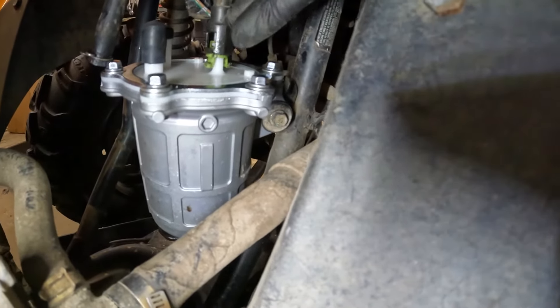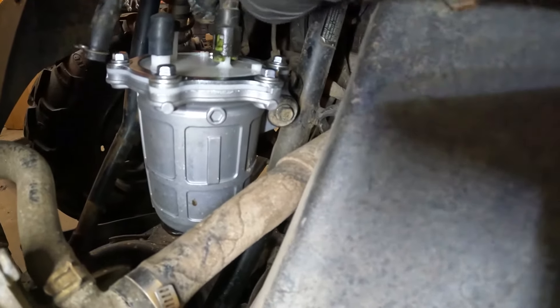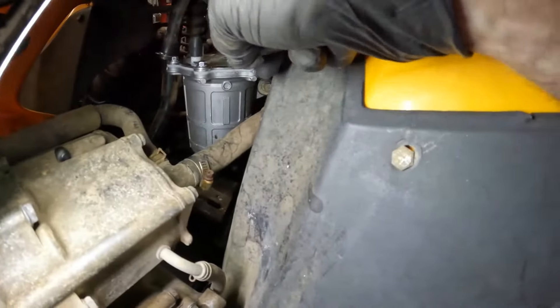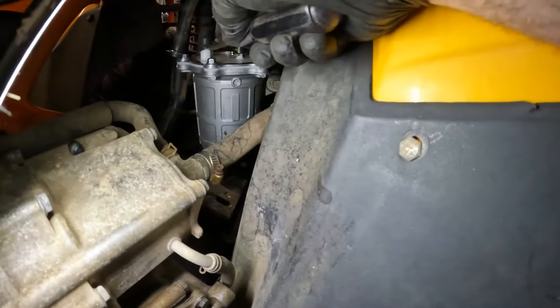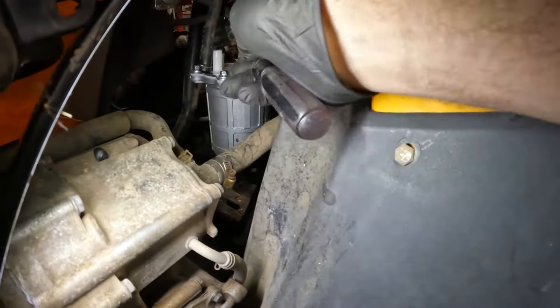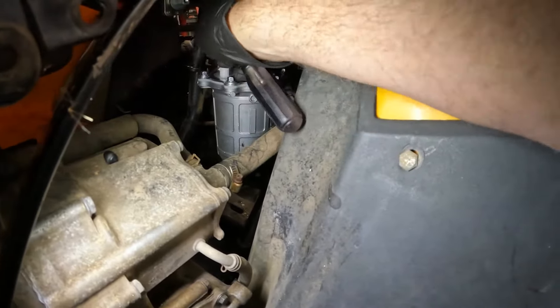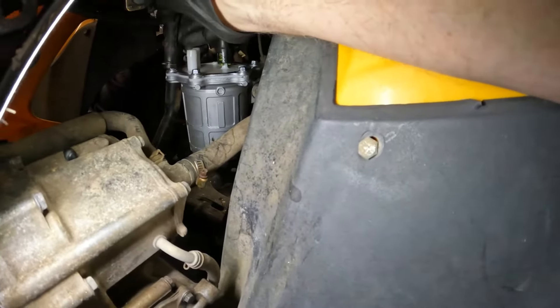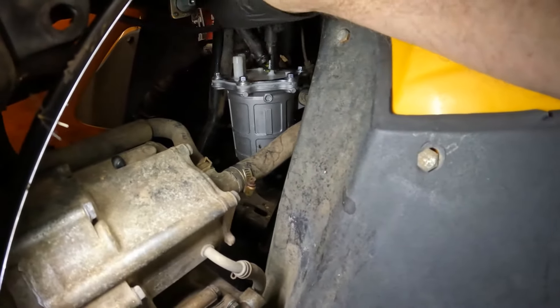That leaves the only thing left, which is the actual power wire for it — and it unsnaps. Now take your ratchet — I'm going to use this electric one here because it'll make it a whole lot easier. Pry back on the plastic piece on the side and get your ratchet right in there on that 10 millimeter bolt and run it off.